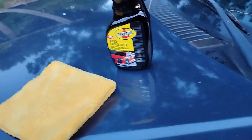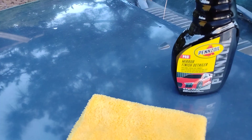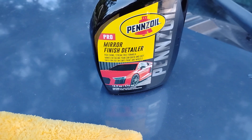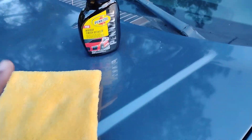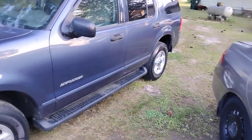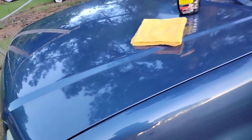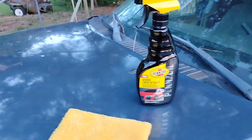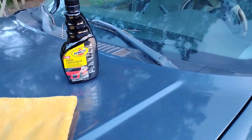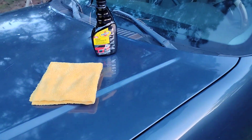Welcome back to another episode. In this episode I'm gonna share with you guys the Pinzoa Pro Mirror Finish Detailer. We're gonna try this out on this blue Ford Explorer paint here. We're gonna see how it looks on this blue — you know a lot of you guys love the spray and wipe method, just spray on and wipe off.